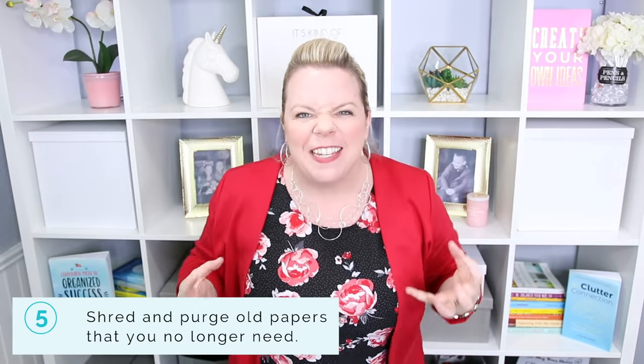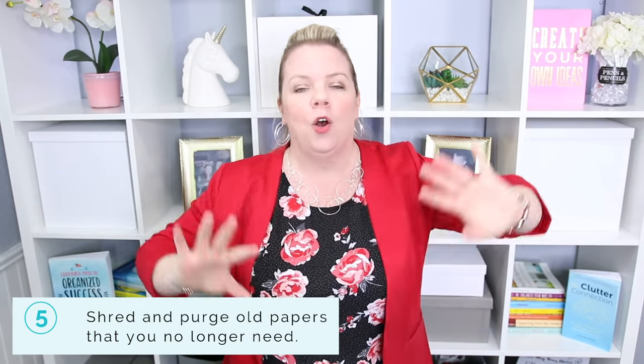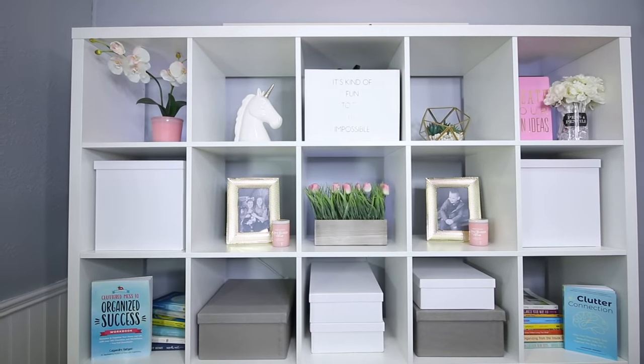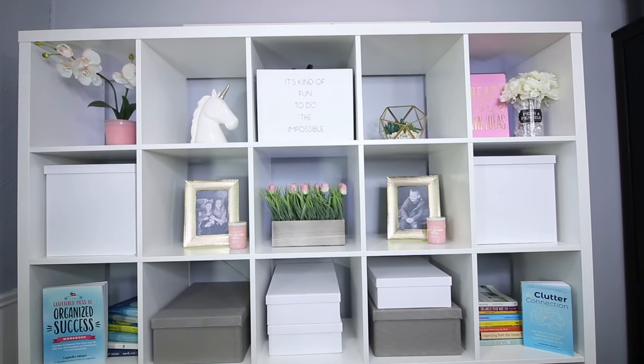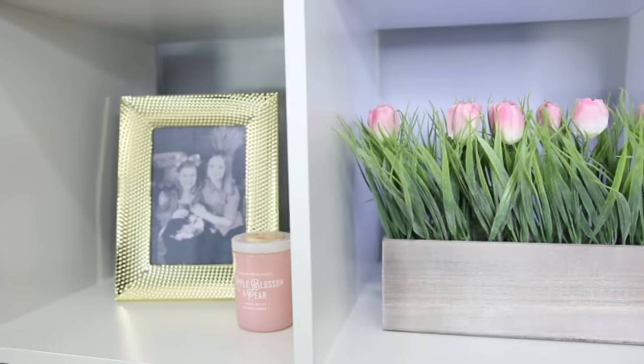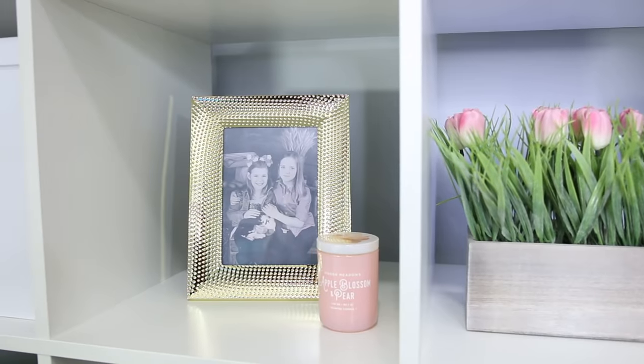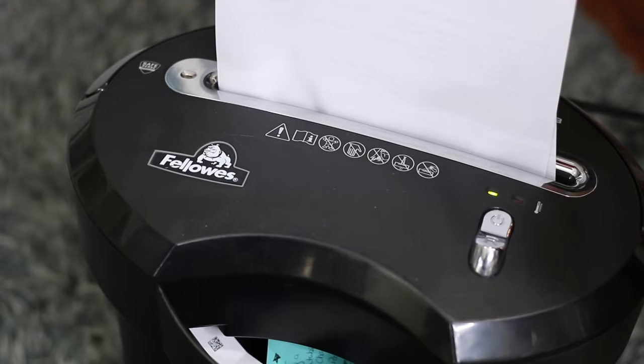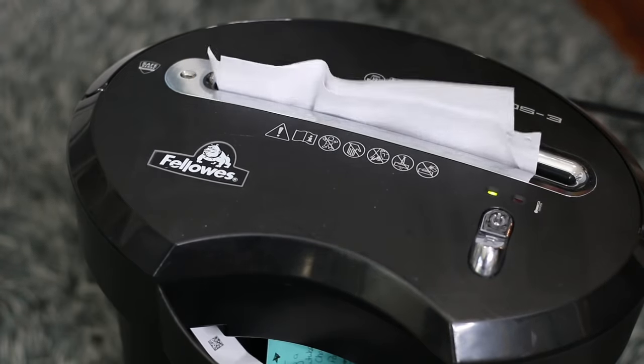Last but not least, I want you to shred your faces off. It's time to shred old bills that have been paid, monthly statements from your bank — all of those papers that you do not need. A lot of people have extreme anxiety about getting rid of paper, but when is the last time you looked at an old electricity bill or a property tax bill from 2008? You do not need them. Get a shredder, use it often, and let all of that old paper clutter go.